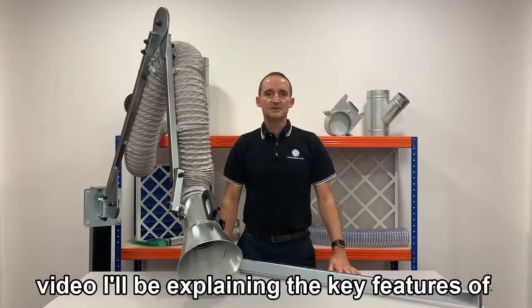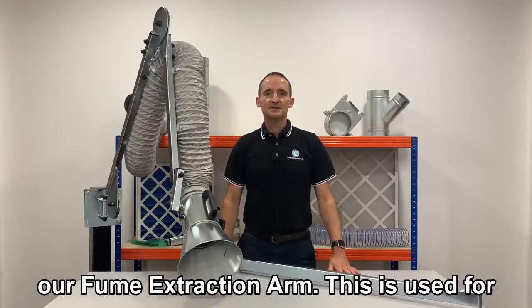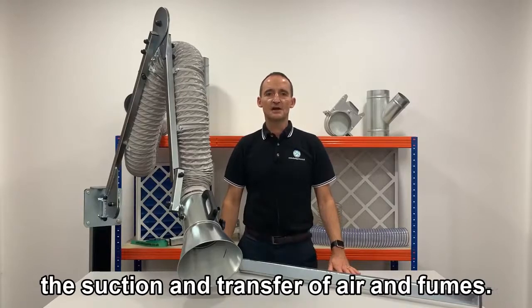Hi guys and thanks for joining me. For this video I'll be explaining the key features of our fume extraction arm. This is used for the suction transfer of air and fumes.